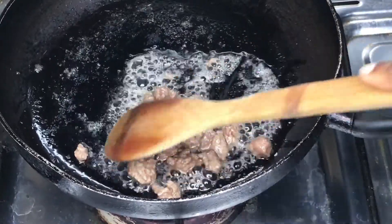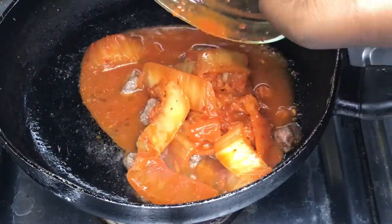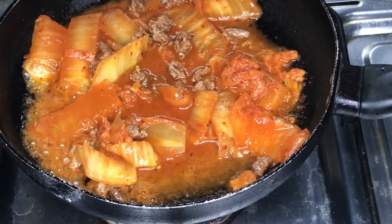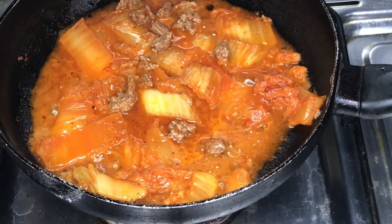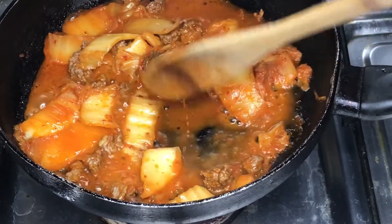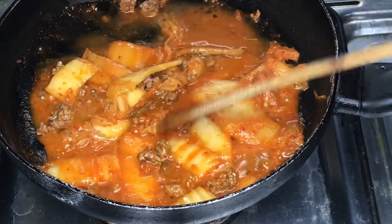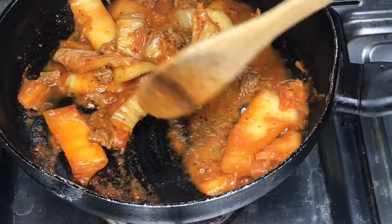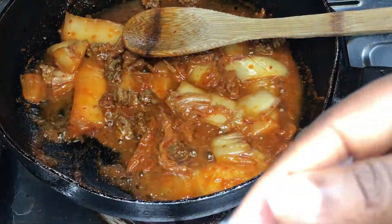After the meat is cooked, we add our kimchi and all its liquid. Stir fry on medium heat until the kimchi becomes translucent in appearance. You can see I've added the kimchi and I'm keeping stirring to make sure it doesn't get burnt. When it's translucent — kind of whitish — that means it's ready and we can move to the next step.